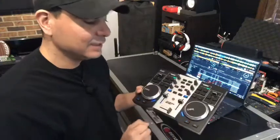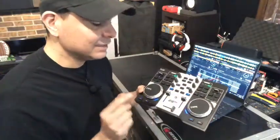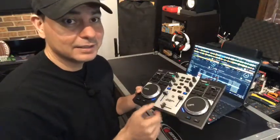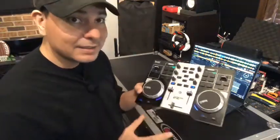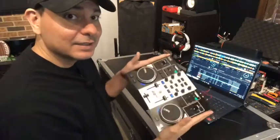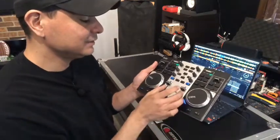I did have to grease mine up a bit — my upfaders are still a little stiff, but I bought some electronic lubrication spray and I'll get those sorted. The crossfader had the same issue and is now back to normal. Size-wise it's a pretty compact controller, but it's full-featured which is really cool.